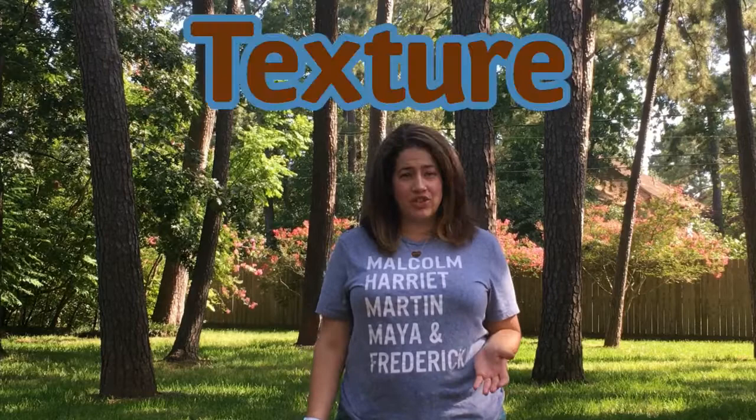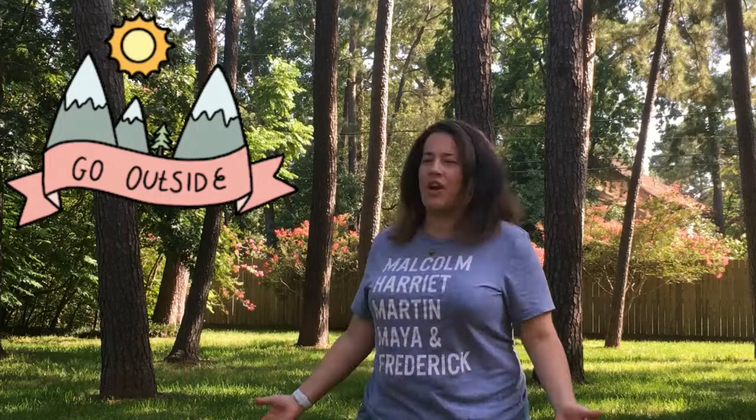Hey guys, today's topic is texture. Texture is the way something feels or looks like it might feel in a work of art. Today we're gonna go outside our homes — I'm in my backyard — and we're gonna find different textures all around us.